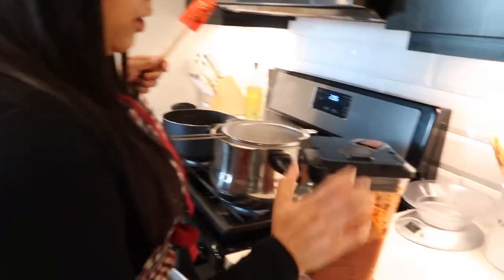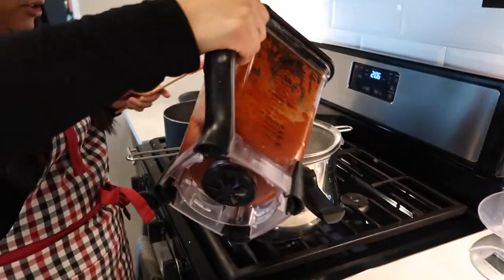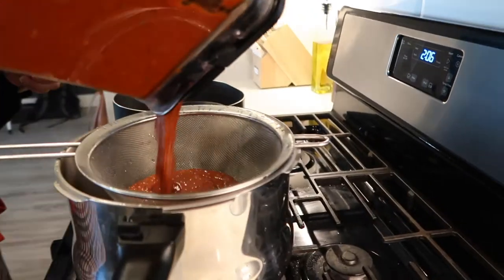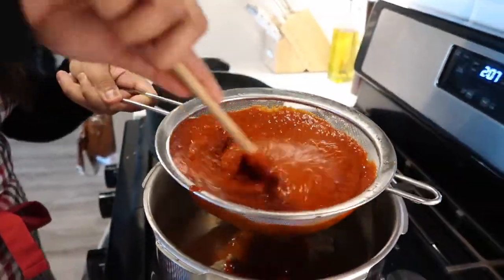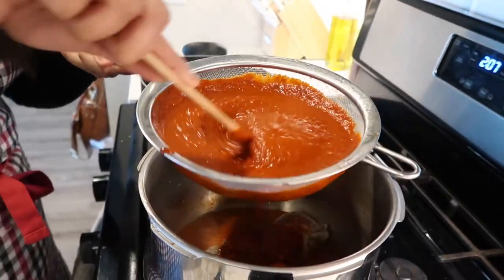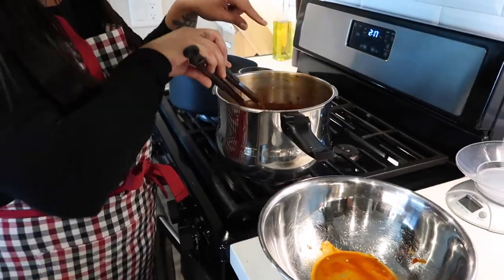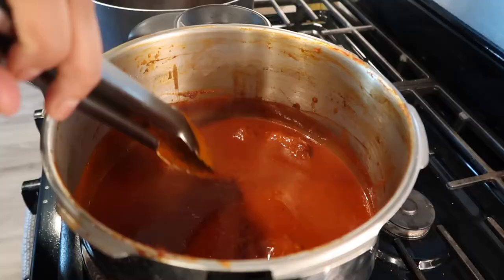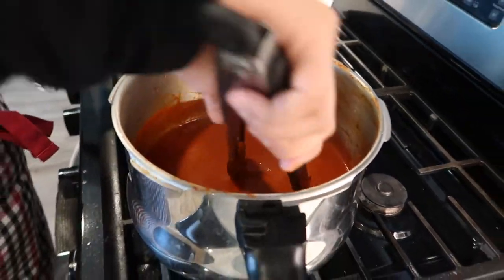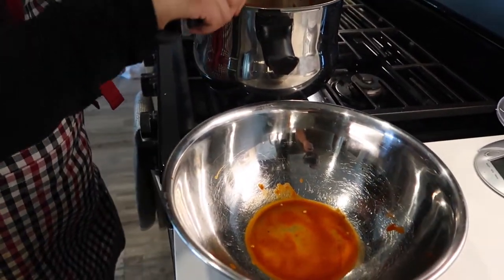I'm just going to blend this until we have a smooth sauce and then we'll strain it into our meat. We are going to transfer this sauce into our strainer directly into the meat. We've strained all of our chili mixture in — you'll notice it's kind of thick, and that's how you want it. We're going to take out our meat now to shred it, and then we're going to let this mixture simmer for about 20 minutes.